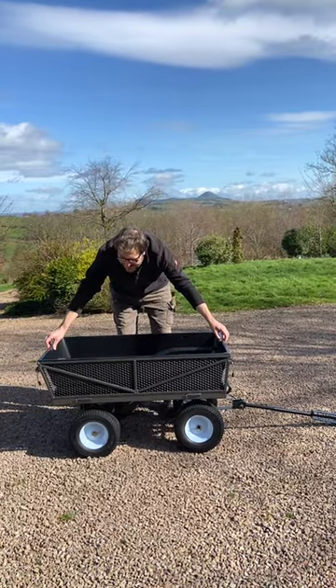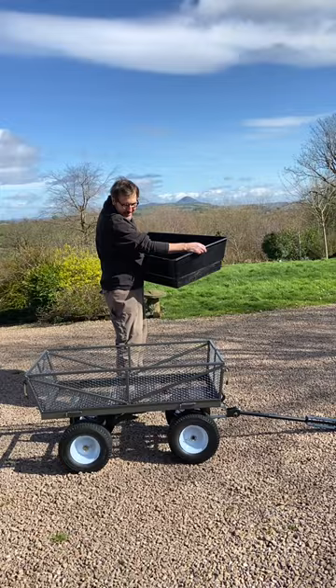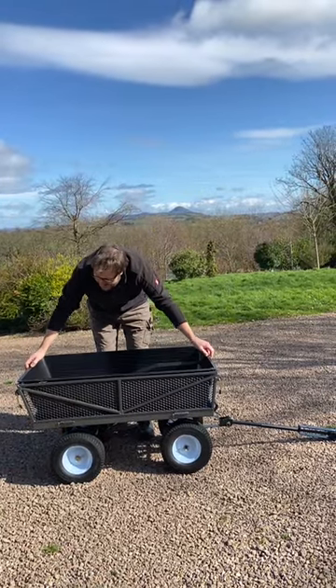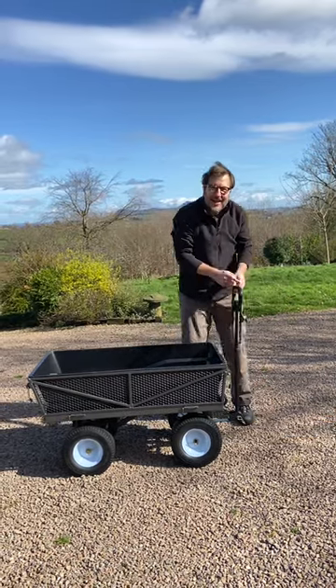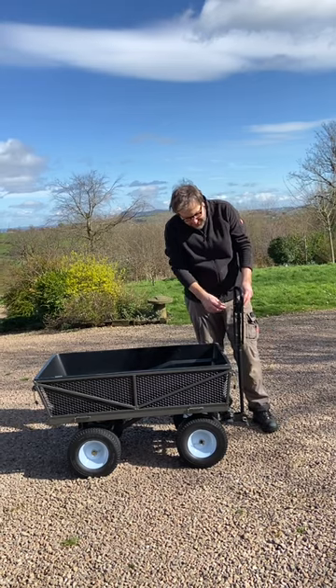Really nice tipper cart because it comes with this plastic inlay, so you can either go just with the net kind of finish or you can go with the plastic inlay. It also has an adjustable handle so you can basically just pull it along as you want. Now if you want to hook it up as a trailer,